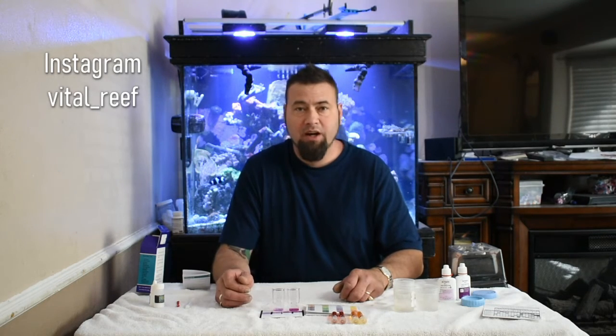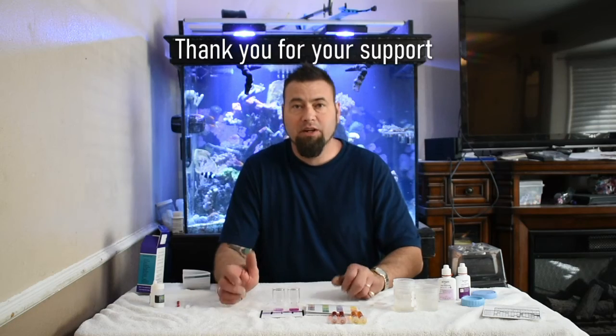I'd really love to know what you guys think, so leave some feedback. I really appreciate you guys watching. I plan on doing a lot more videos with research — we're going to send in some water samples to some labs and delve a little further into test kit accuracy and all that kind of stuff, so stay tuned. Please follow me on Instagram at vital underscore reef, and again thank you so much for watching.